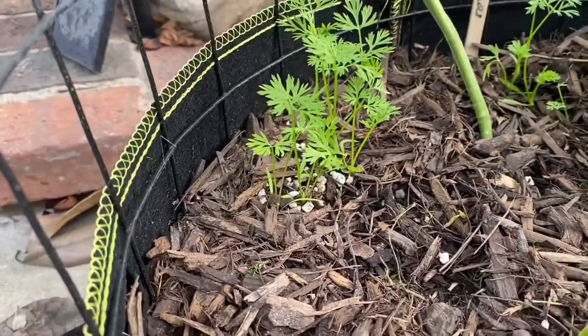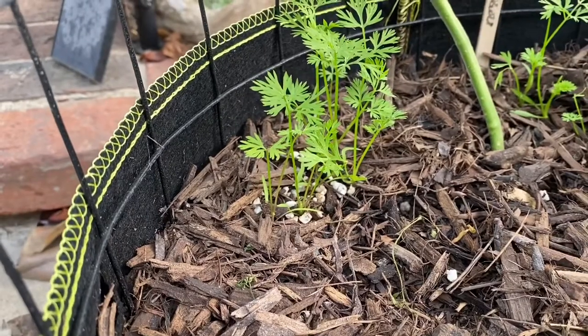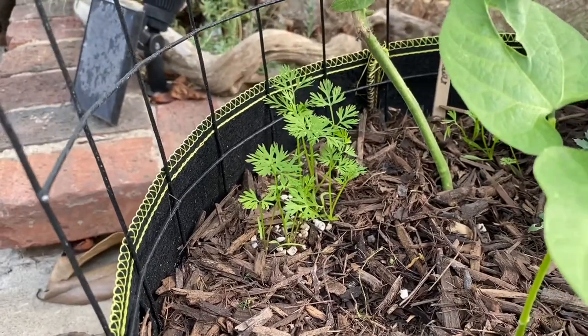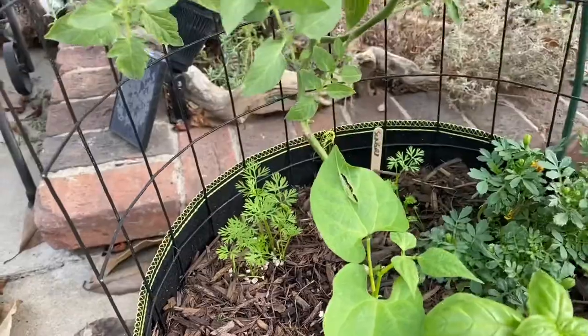I can't remember what type of carrots they are — I think I snuck in Parisian or half-sized carrots. If you notice, I clump the carrots pretty close together. If you want full-grown carrots, I would suggest spacing them apart a little bit more. In this case, I'm just aiming for baby carrots to improve the flavor of the tomatoes.